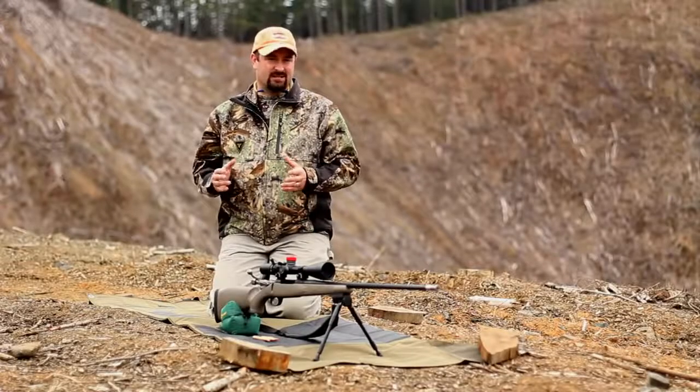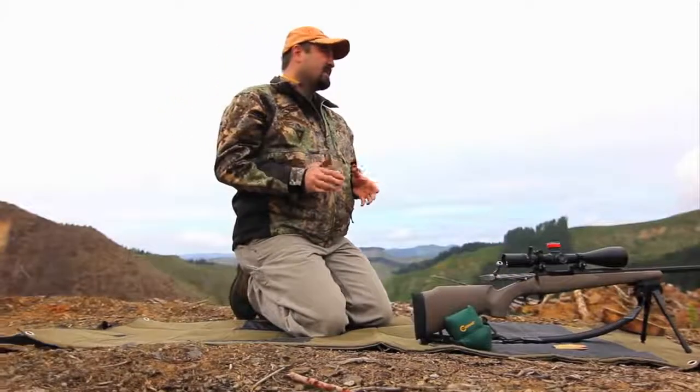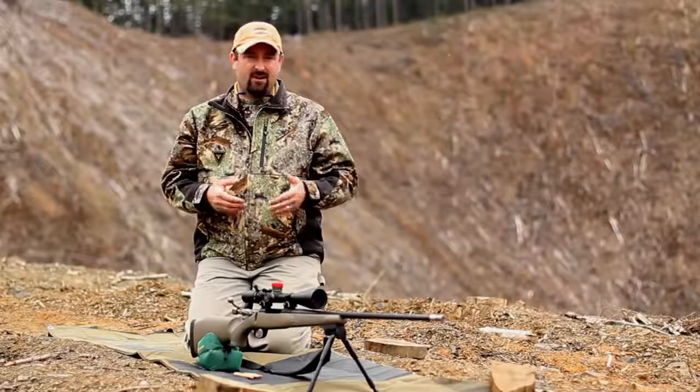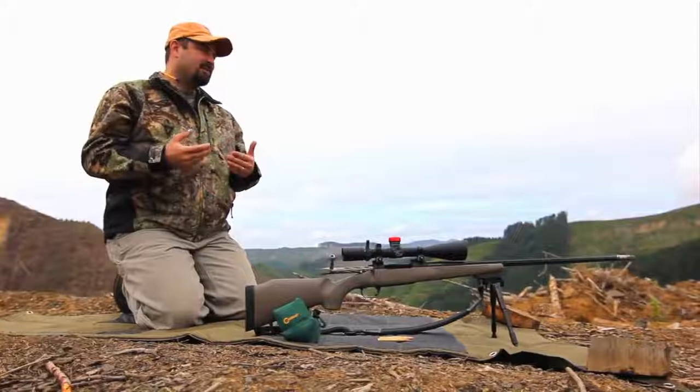One of the most common mistakes that I see with shooters at my rifle course or with other hunters in the field is canting the rifle. Today we have an area here at a thousand yards where we can demonstrate the adverse effects of canting the rifle.